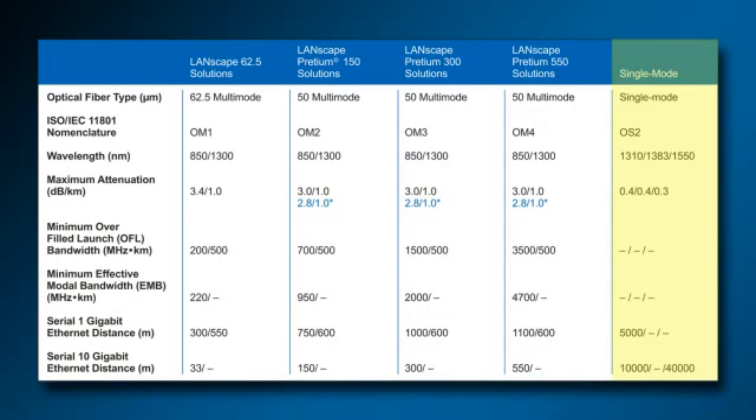Single-mode fiber or OS2 fiber has the advantage of high information carrying capacity, low attenuation, and low fiber cost. But multi-mode fiber has the advantage of low termination and electronic costs that may lead to lower overall system costs.